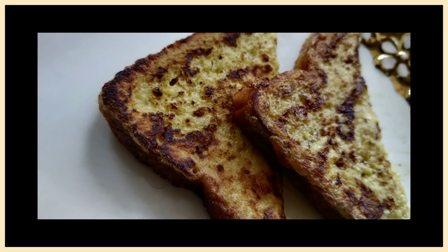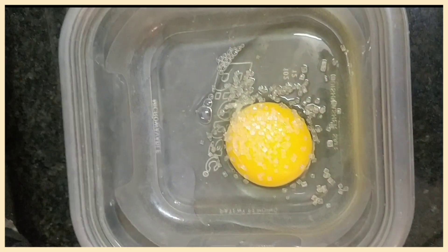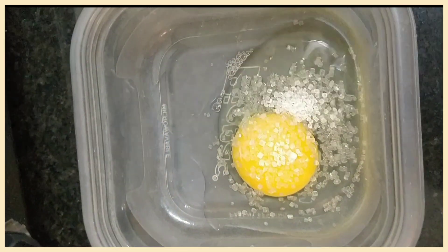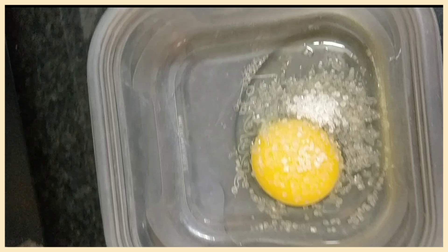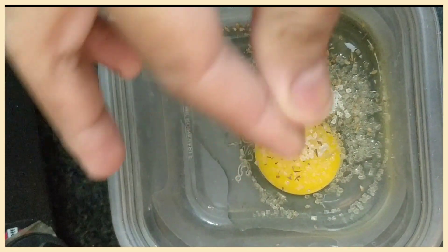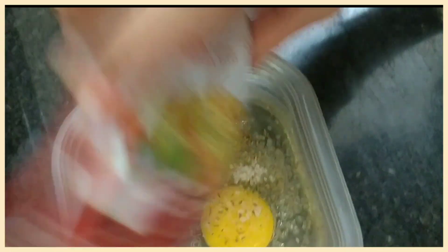Hi guys! So today I had a lot of craving for making egg special, and a little sweet. So I took one egg, broke it, and I added a little sugar — very little. And I added a little salt, black salt, and after that I added a little oregano seasoning. If you want, you can add this too, which is garlic bread seasoning.